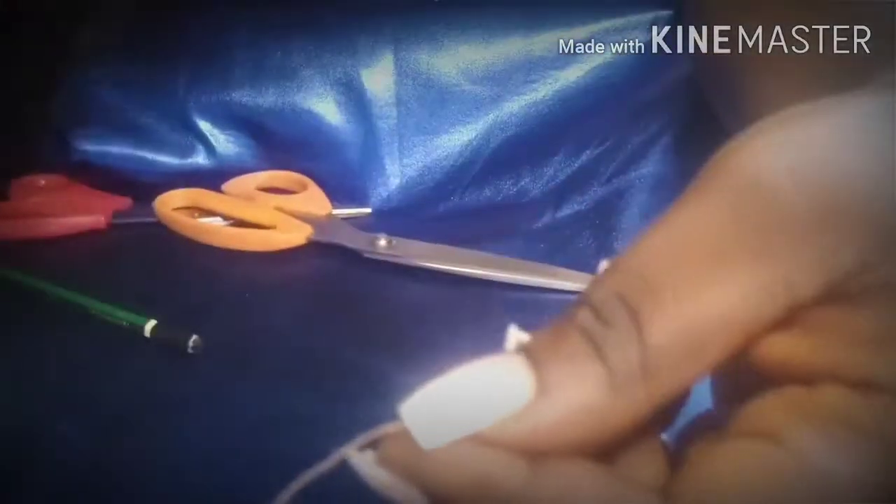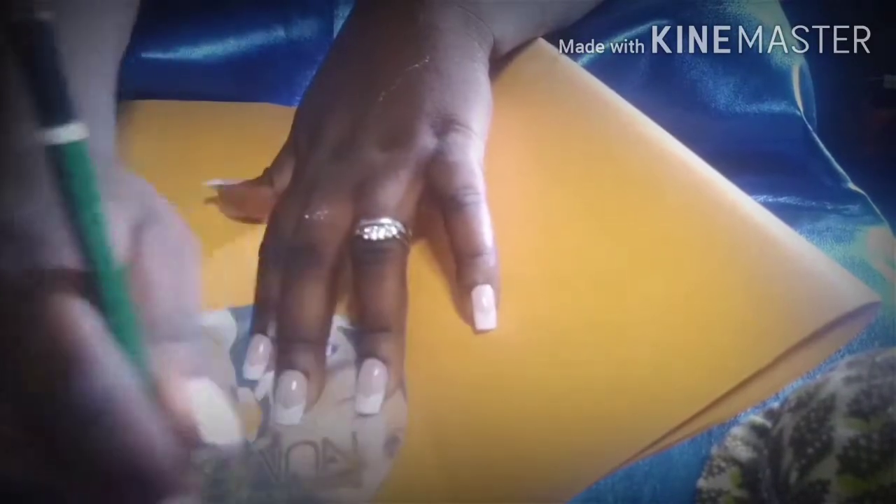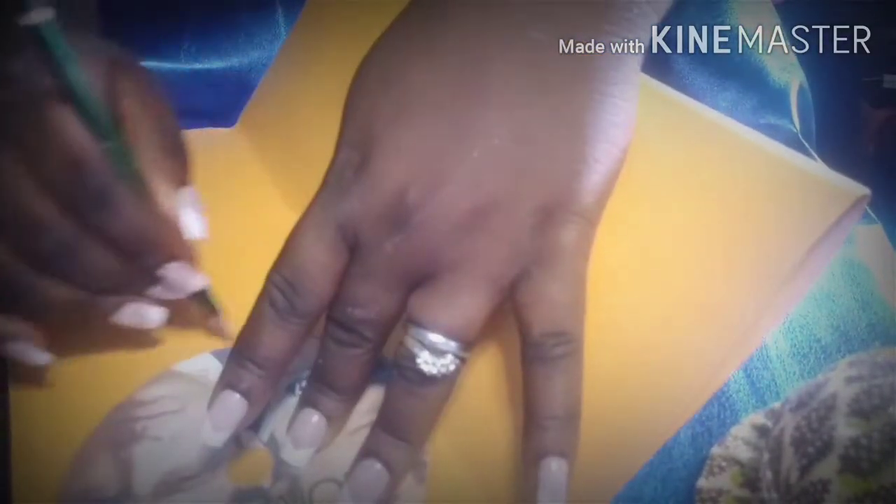After that, knot your thread and then we get to work. What we need to do now is to knot the thread, then get your cardboard and trace out the CD to have that shape, so we can place it under the CD.